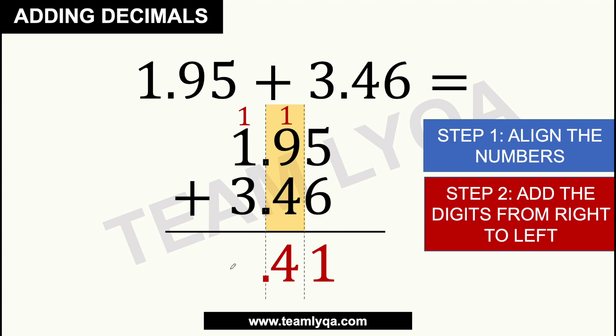Now moving to the first column, it will be 1 plus 1 plus 3, which gives us 5. So the answer is 5.41. Just be careful — don't forget to write the carried 1 at the top, and don't forget to add it when it's that column's turn, so you don't make a mistake in the final answer.